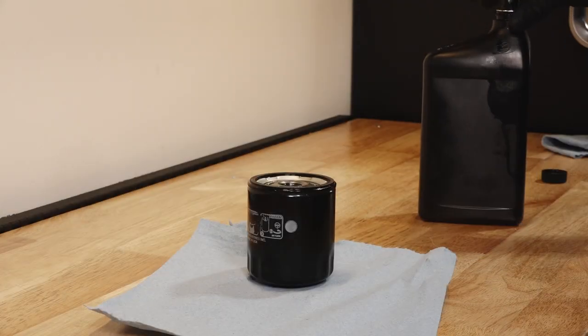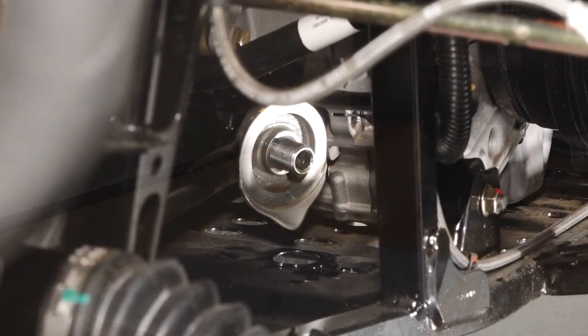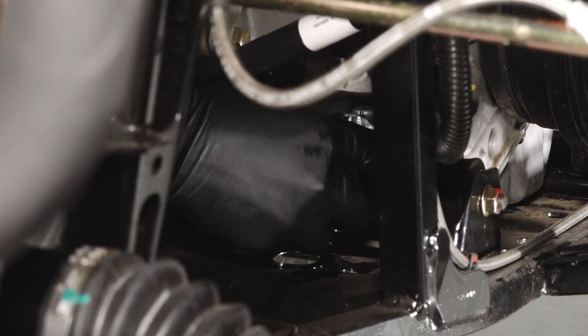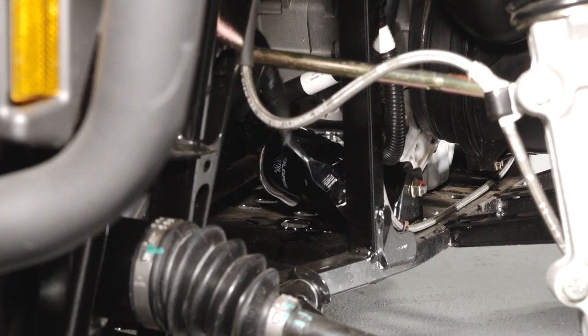Lubricate the O-ring on the new filter with a film of fresh engine oil, and ensure the O-ring is in good condition. Then, install the new filter and rotate it clockwise by hand until the filter gasket contacts the sealing surface. Then, turn it an additional ¾ of a turn.